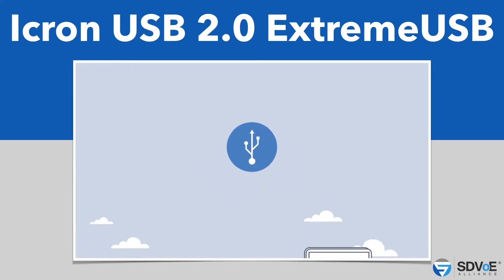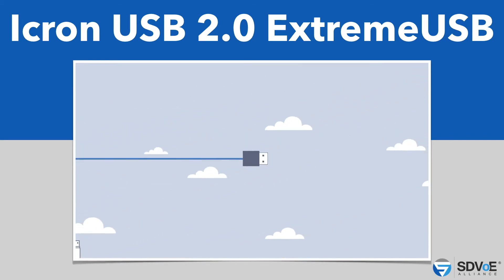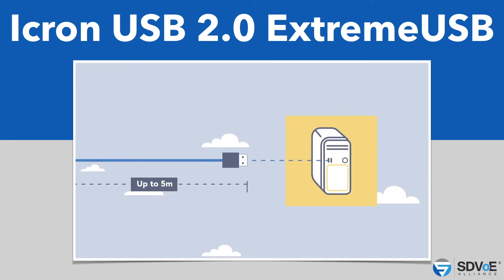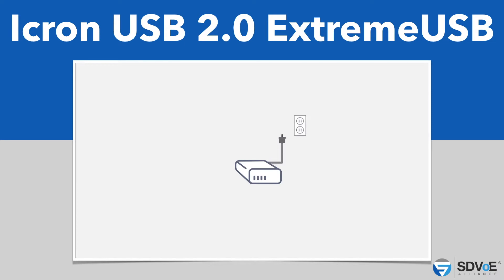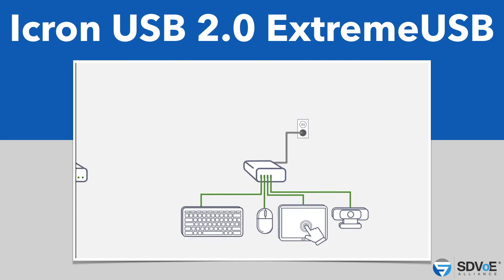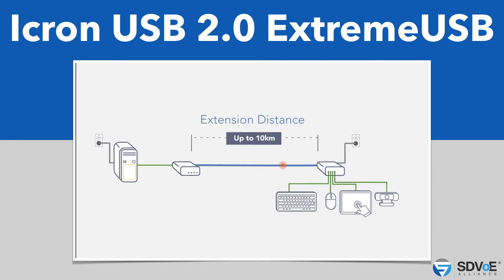USB is the world's most popular interface, connecting us to devices for communication and collaboration. As convenient and popular as USB is, it has a cable distance limitation of 5 meters or less, causing installation challenges for many applications. This distance gap can be easily overcome by using a USB extender system. A local extender is attached to a host and a remote extender is attached to at least one USB device, such as a keyboard, mouse, touch screen, or camera, and the two sides are connected by link cable — such as category or fiber — to provide extension distance up to 10 kilometers or more.